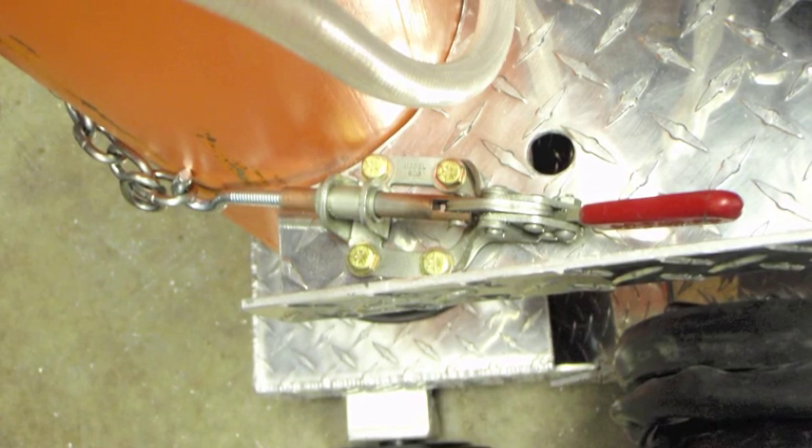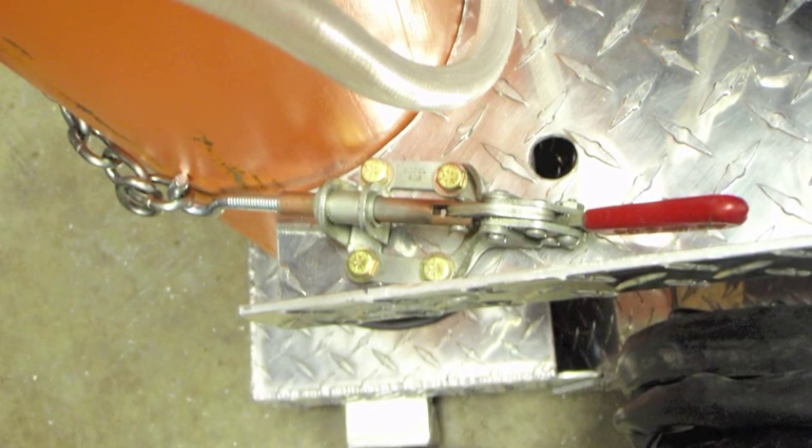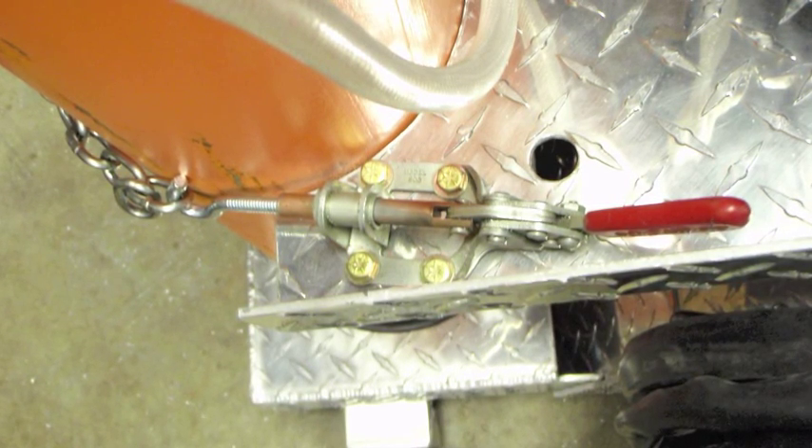This is the clamp after it's been mounted with the argon tank on there, and it worked perfect. You can adjust the screw for the right tension.